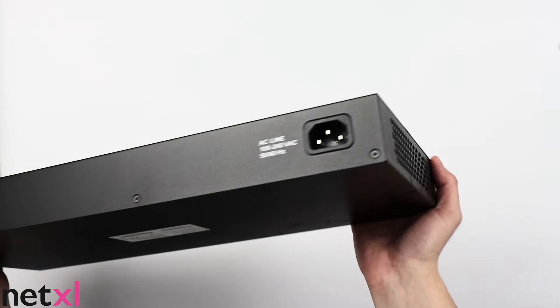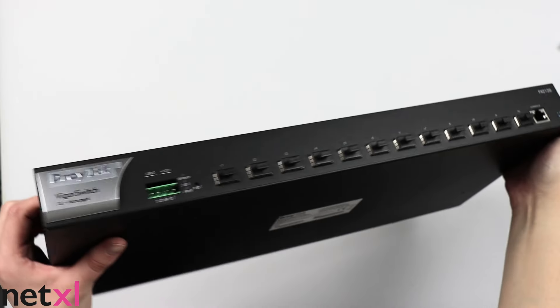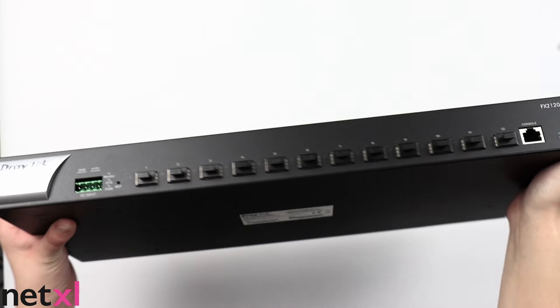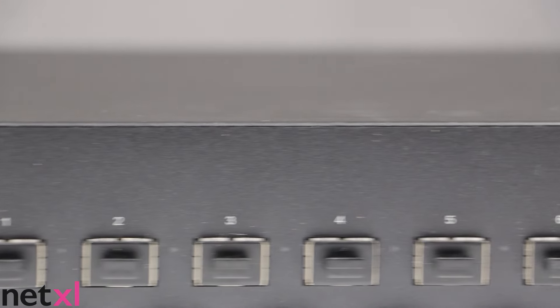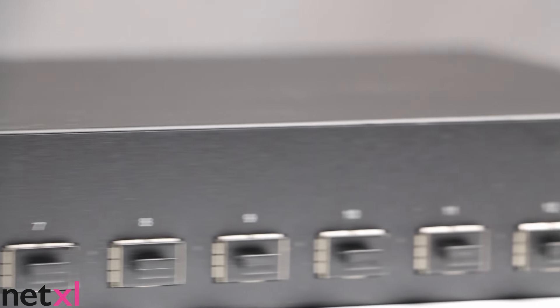On the back of the switch, we have the power port. The 12 SFP Plus module slots on this switch are ideal for core and distribution network deployments, and it's able to use faster links to connect with other important devices such as distribution switches and servers.